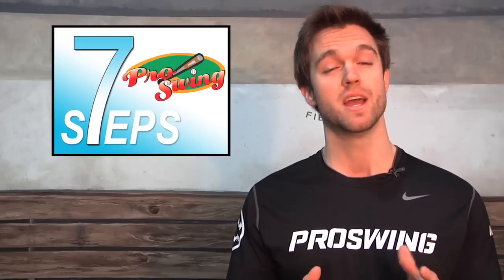Hello everyone, it's Matty Maher here from Pro Swing of Port Chester. A few days ago we were lucky enough to have the New York Yankees hitting coach Kevin Long in our facility giving some hitting instruction. Here at Pro Swing we preach the seven steps to the perfect swing, and Coach Long shares a lot of our philosophies.